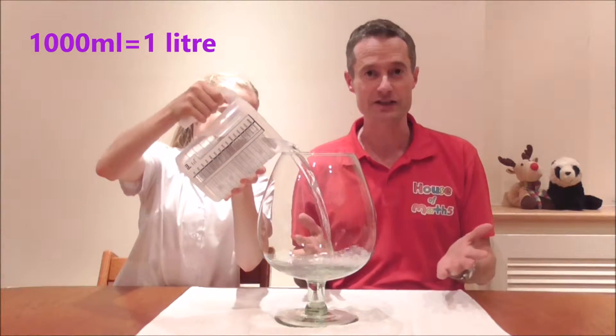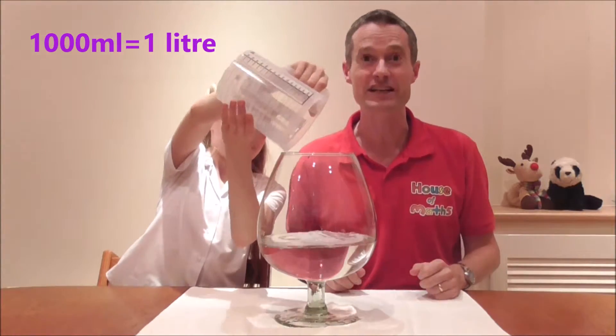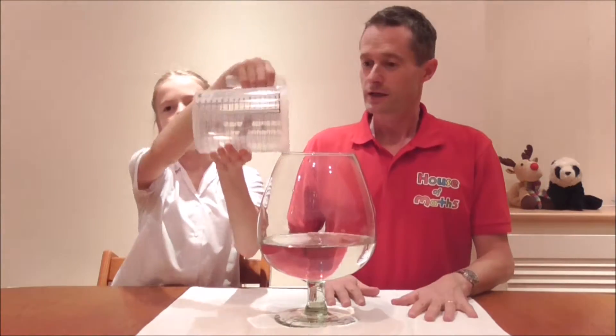1,000 millilitres of course is exactly one litre. Through the magic of the metric system it's very easy to convert. None of that spilled.